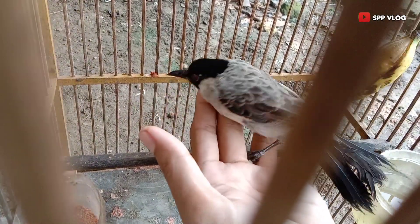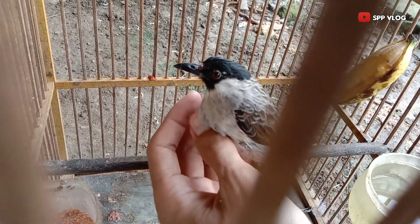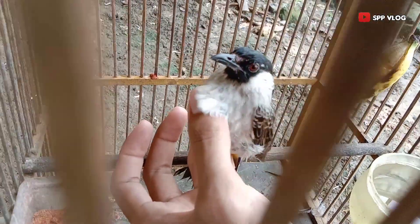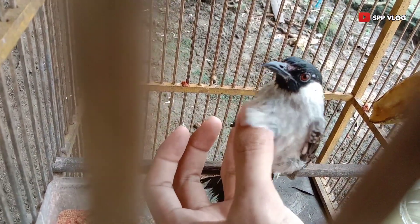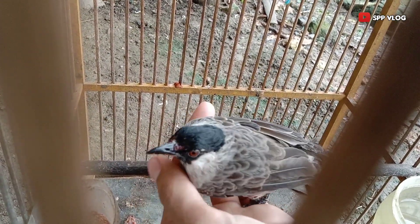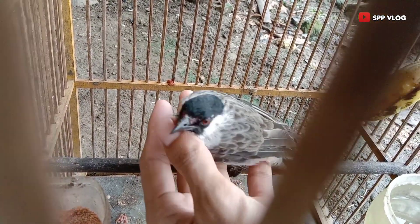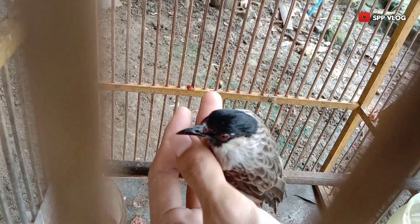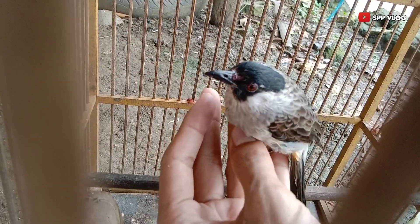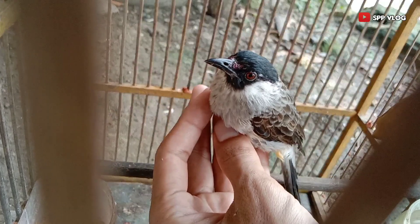Dari awal tadi sebelum proses melakukan penjinakan terlihat perbedaan yang sangat signifikan. Yang tadinya ketika saya dekati dengan menggunakan tangan dalam sangkar memang terlihat gelapakan sekali, dan kali ini sudah sangat jinak. Kita elus-elus seperti ini burungnya terasa nyaman dan cukup santai sekali.